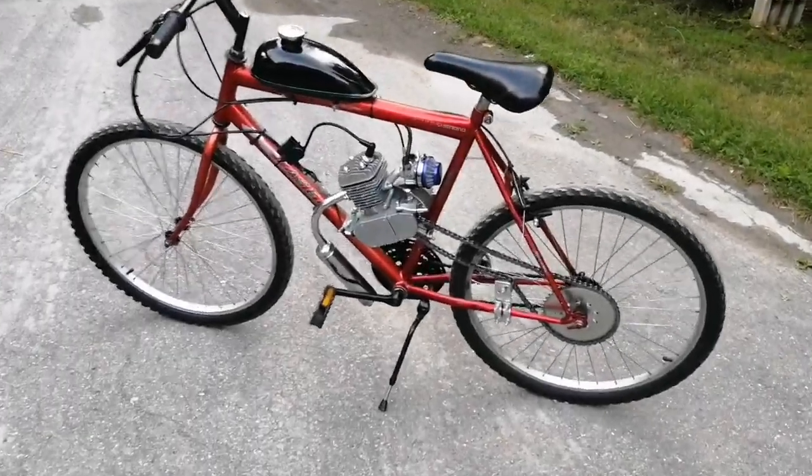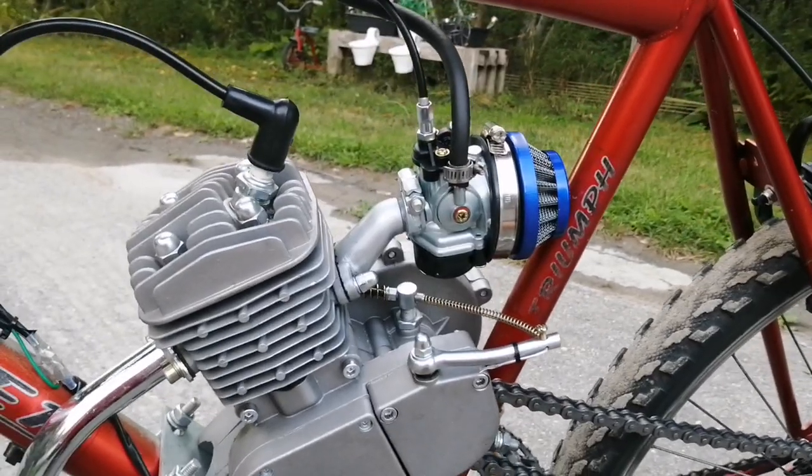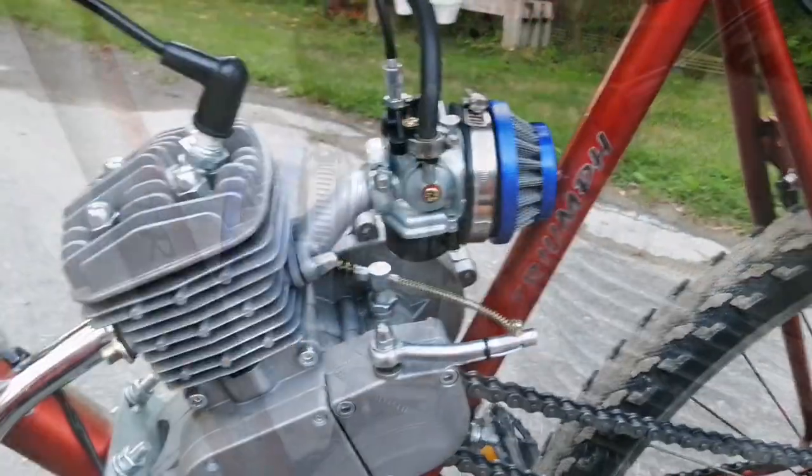What's up you guys, welcome back into the video. Today we're going to be looking at the HP carburetor for a motorized bicycle. Basically in today's video I'm going to be doing a little overview on the carb, what are my opinions on it and what things to modify to make it run better.